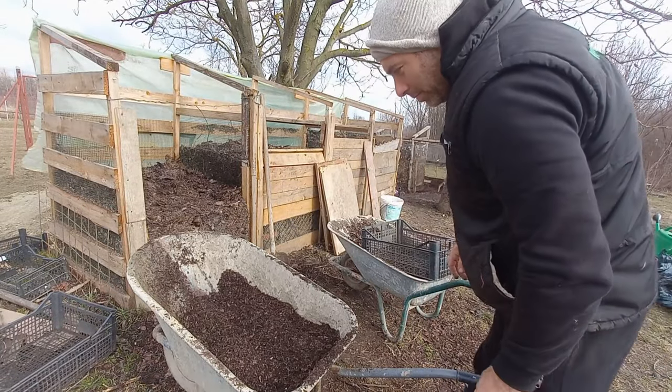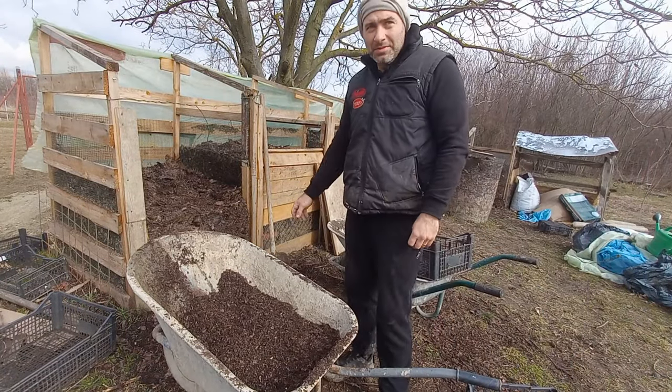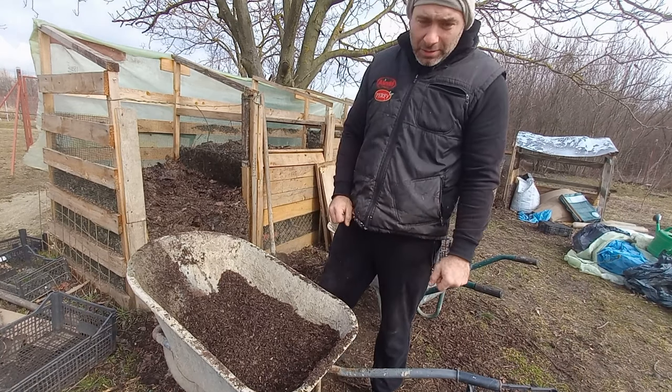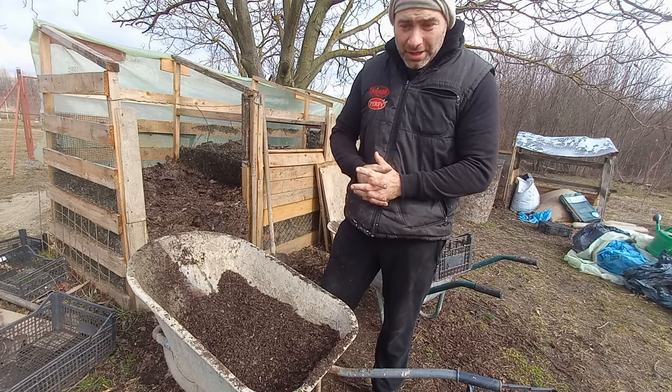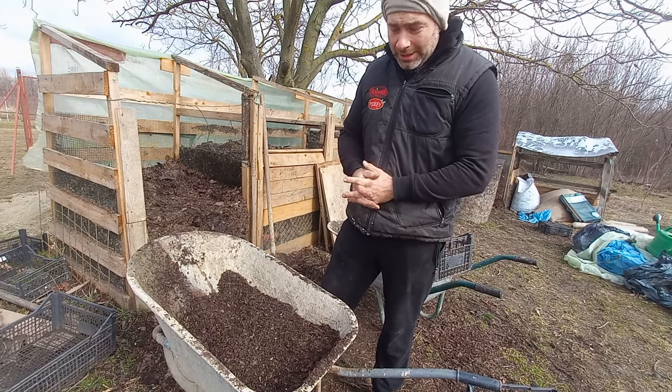Good morning everyone, I'm Claudio, welcome to my channel. I'm going to show you how I'm going to prepare the salad with margar, flori, rosii, aldei and vinete.